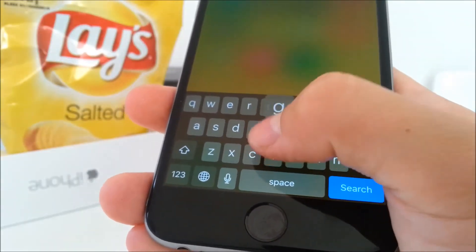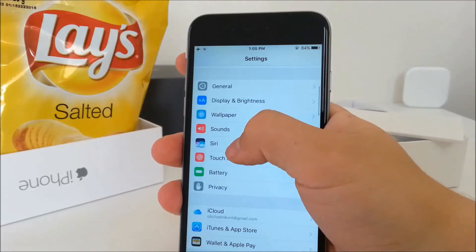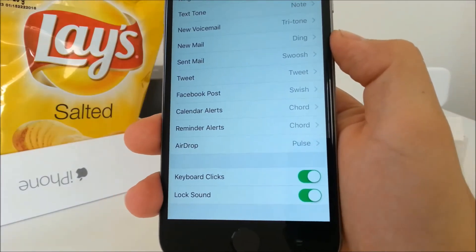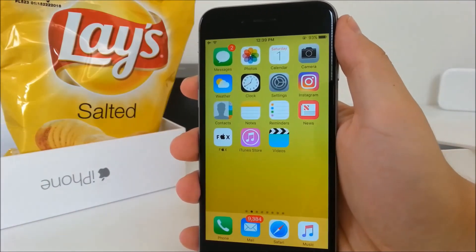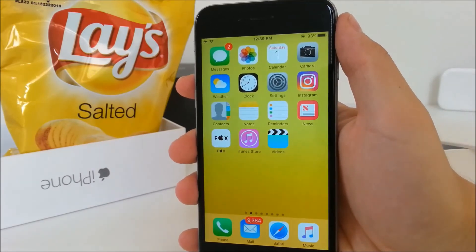In iOS 10, many new sounds were added when interacting with the phone, and these of course drain battery — for example, new sounds when typing and the new fancy lock sound. If you want to disable those sounds to save battery, go to Settings and then Sounds, where you can toggle both of them. Besides that, there are other things like disabling background app refresh and low power mode, but these aren't specific to iOS 10 so I didn't want to cover them in this video.